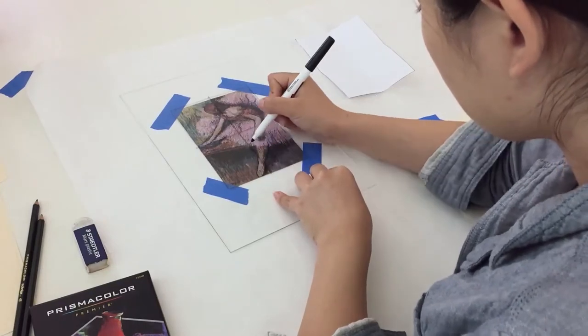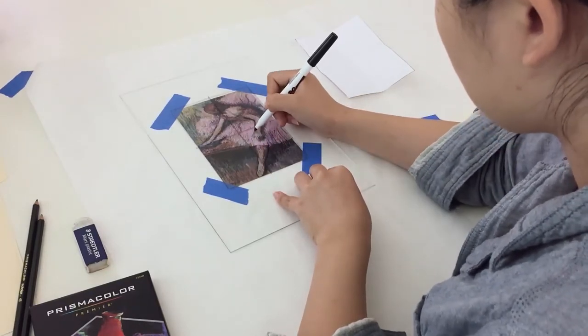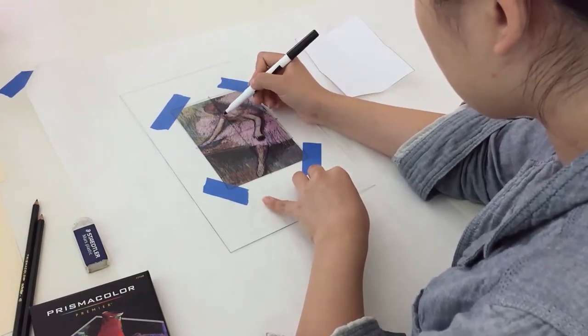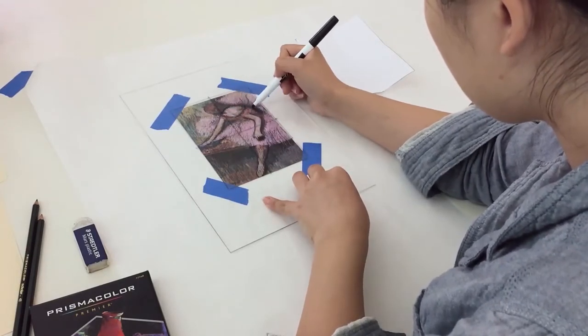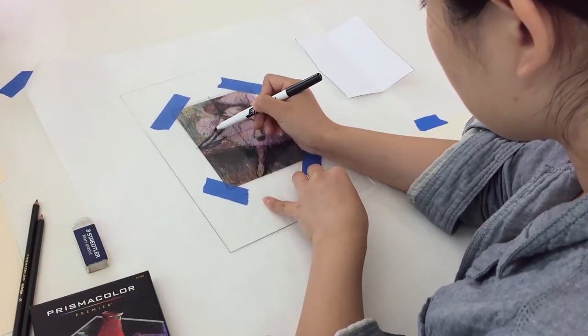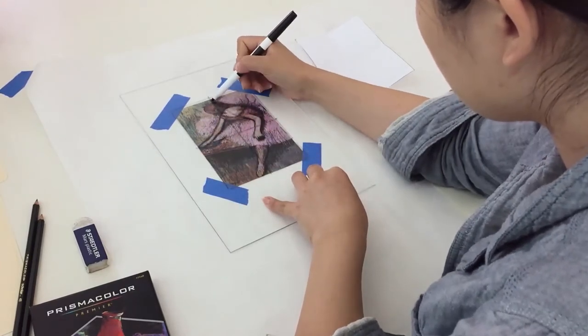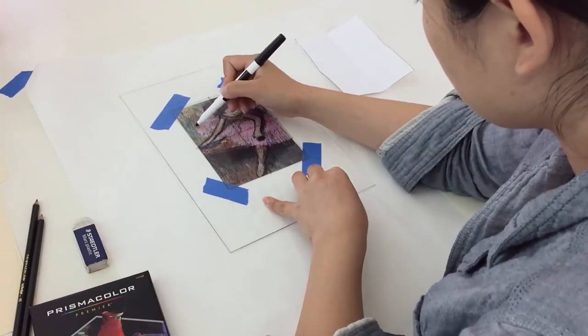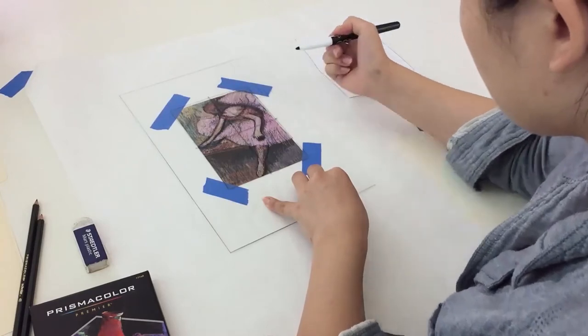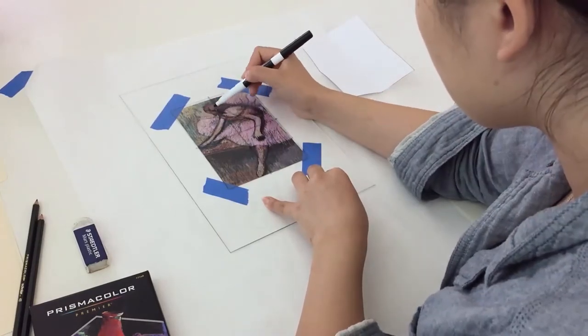Now place the plexiglass over the art inspiration and begin to outline the image of the dancer. Here we are just getting a feel for how to draw the lines. We don't want to copy the work of art, but this will help us get a better idea for how lines can be drawn to form an image of the dancer. As we build our confidence in drawing, we can then try drawing the dancer in new ways.